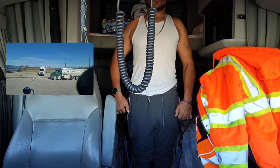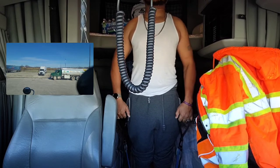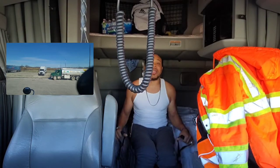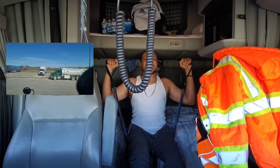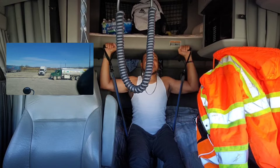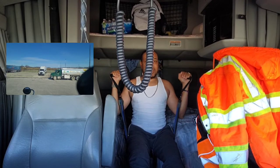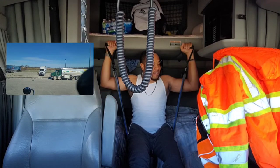I'm going to sit down, take the resistance bands up under my legs, and do a shoulder press. I do about five or six sets of these — you'll feel it.